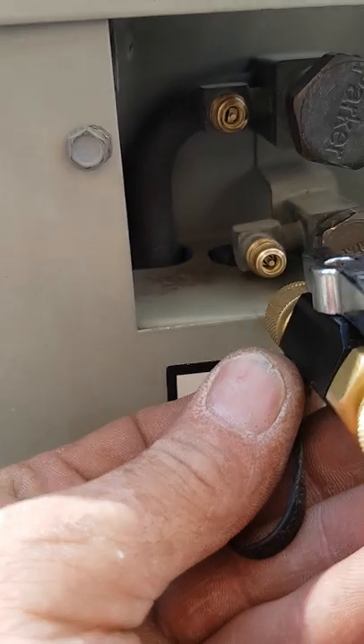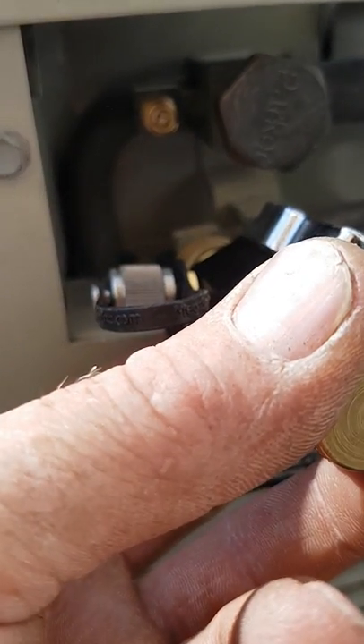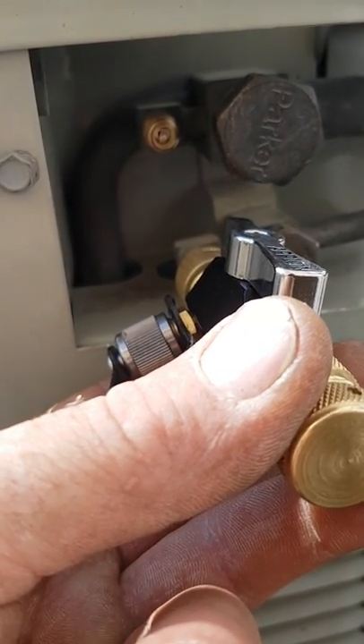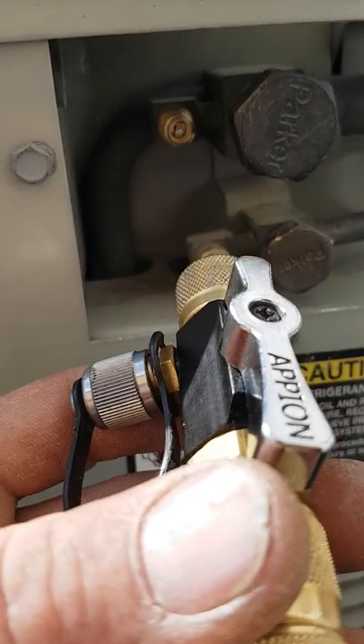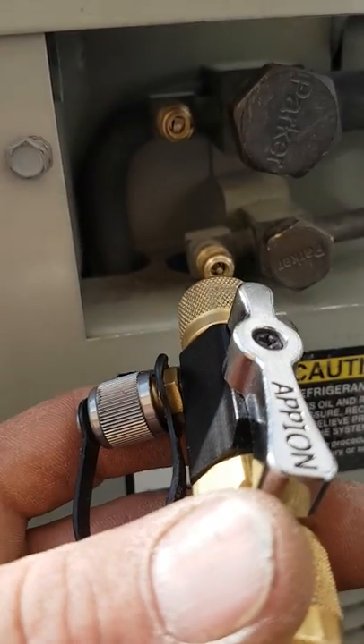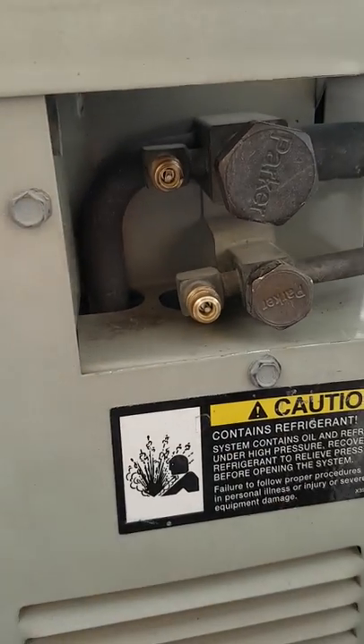We're going to put this on here first and check to make sure that our cores are tight. If they're tight and in good condition, we can take this off. If they're not, we're going to replace those cores — even if all they are is loose. We're going to replace them; they cost 50 cents each. Do not leave those cores in — that's my opinion.